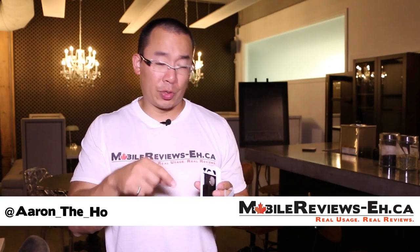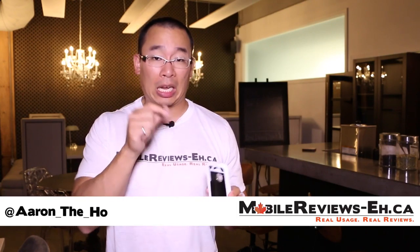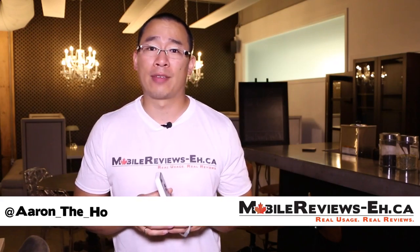Hey, it's Aaron from MobileReviews.ca. What do you guys value — protection or functionality? You're going to have to think about those two things if you're thinking about getting the NASTEC Volt Plus for the iPhone 5 and 5S.